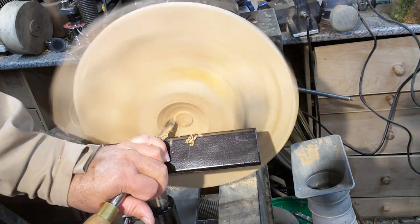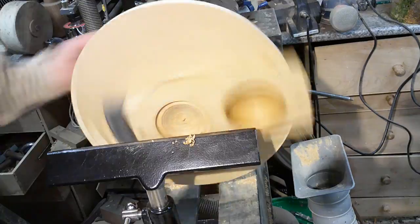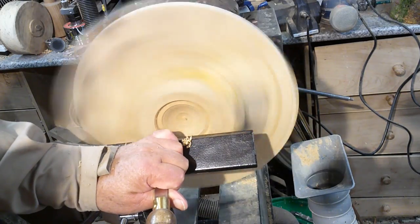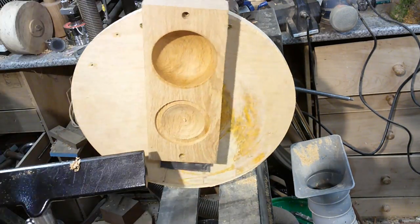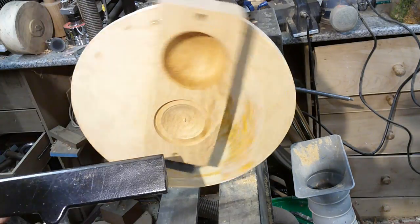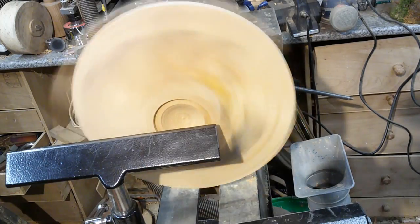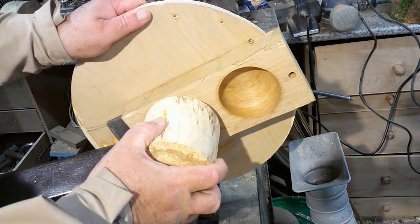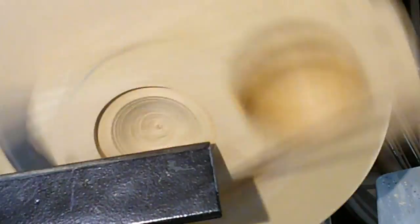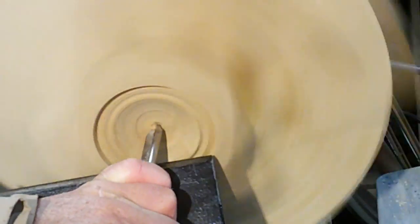We're just carrying on hollowing this out in the normal way. The only thing we really need to do is pay particular attention to that lump of wood that's flying around every now and again. What I've done is turned a scrap piece of wood into a nice tight fit in the hole I'd already turned, so that if it's a nice tight fit on there, both holes will be exactly the same and I can turn both lids exactly the same. Almost there - just taken a tiny little piece out and that really is a good fit in there.